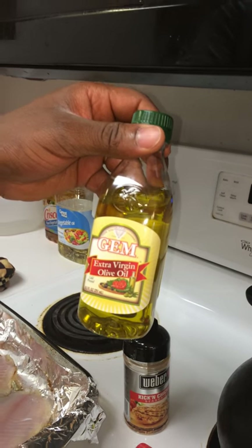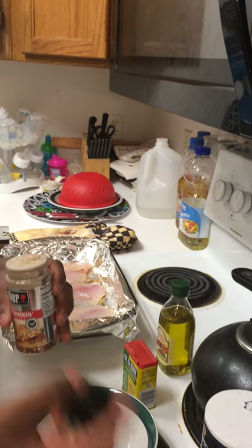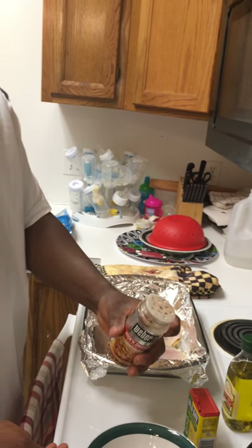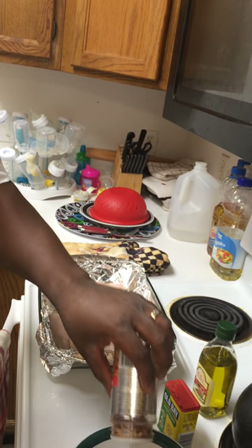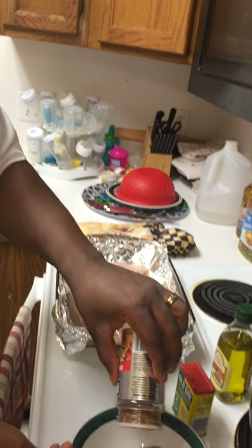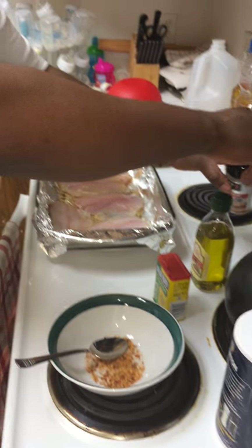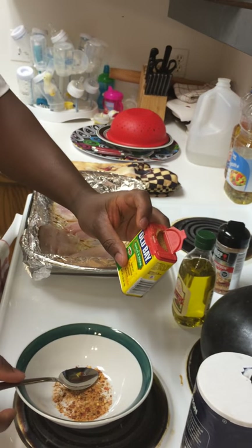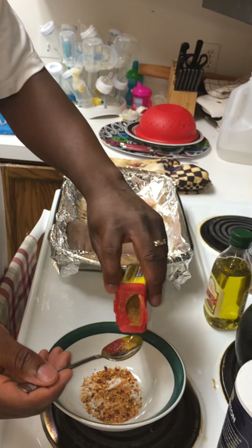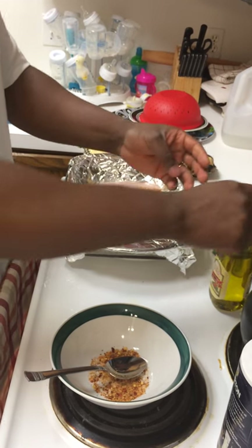You want to add a small bit of olive oil to complete the ingredients. Start by measuring two tablespoons of the kicking chicken seasoning — that's one and two. Then you want to add some of the garlic and herb seasoning; one tablespoon is fine.